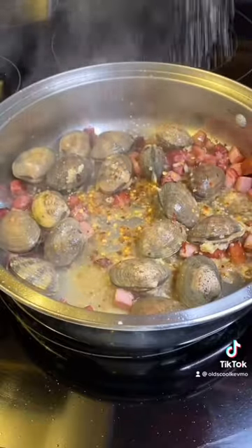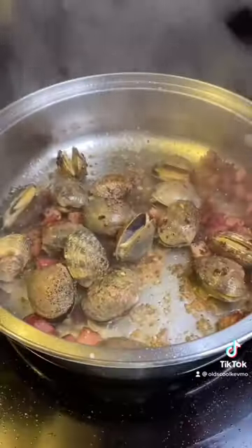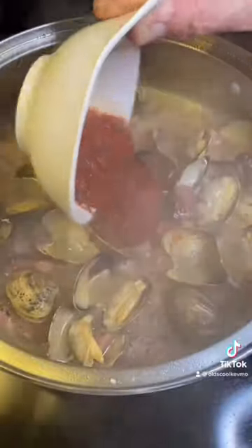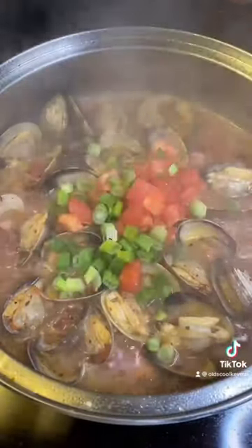Add chili flakes, salt, and pepper. Put the fresh herbs in. Get some clam stock — I don't even cover it. These things are going to open up quickly. Once they do, add the marinara, fresh tomatoes, and scallions. Let them simmer for about one minute and you're ready.